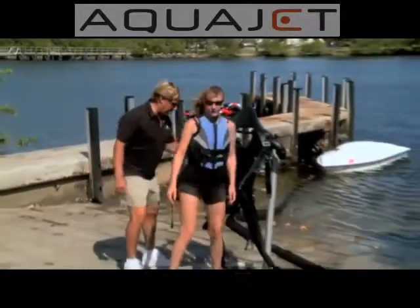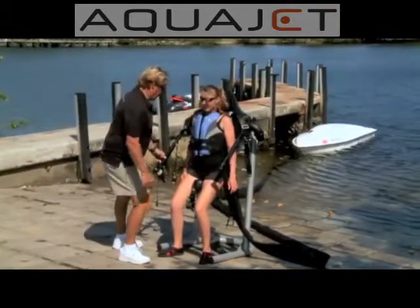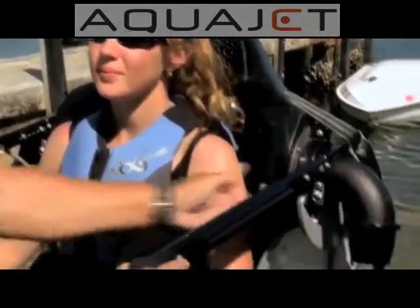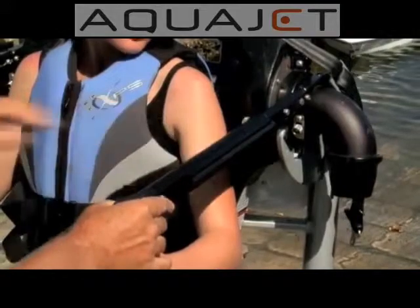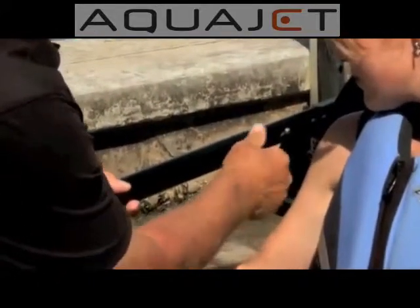Go ahead and sit down, put the small of your back as tight as you can. We need to adjust the seats. Go ahead and hold the arms up — we're going to adjust the arms. The reason we're adjusting the arms is because we want them at a 90-degree angle, so you're comfortable. If your arms are out too far forward, you get tired in the shoulders.